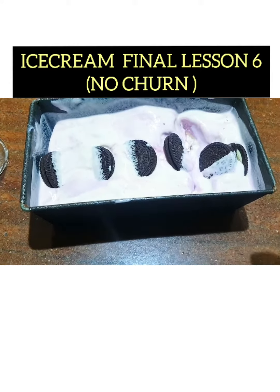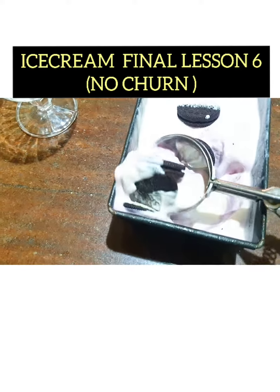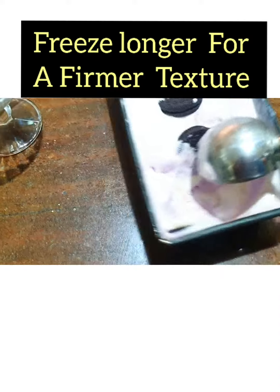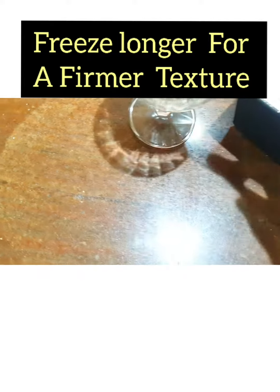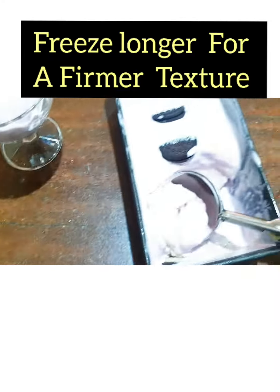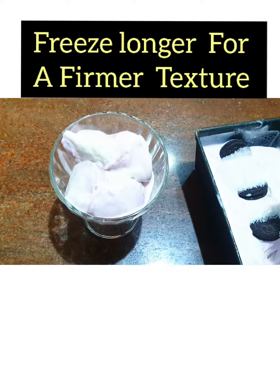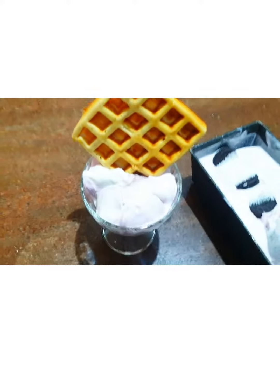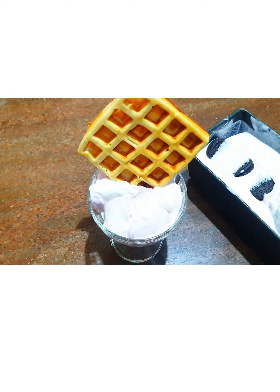So finally we're out of the freezer, but of course it's still a little bit soft. I just want to show you what it looks like. It will still need some time in the freezer. So I'm just going to put my wafer on the side and enjoy it.